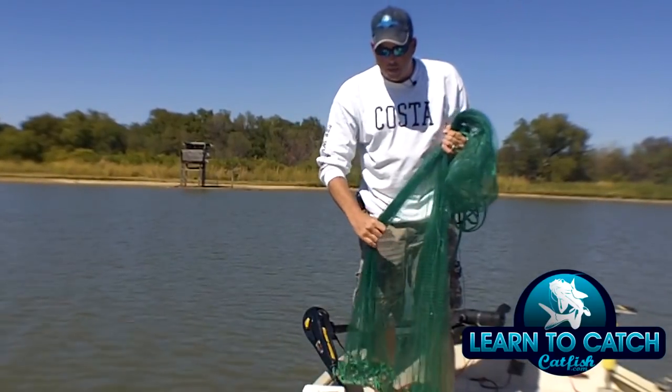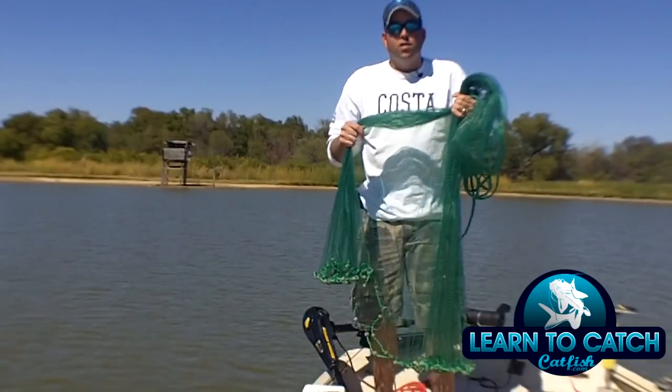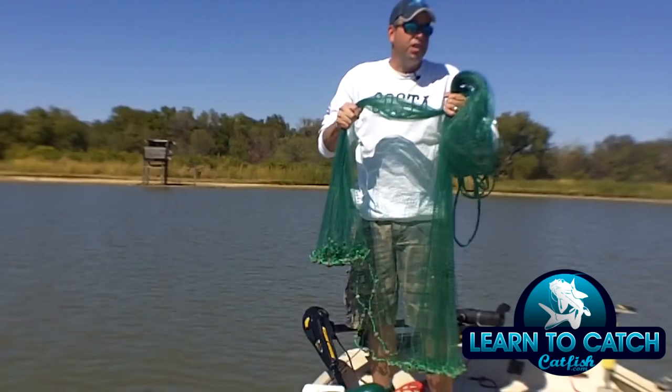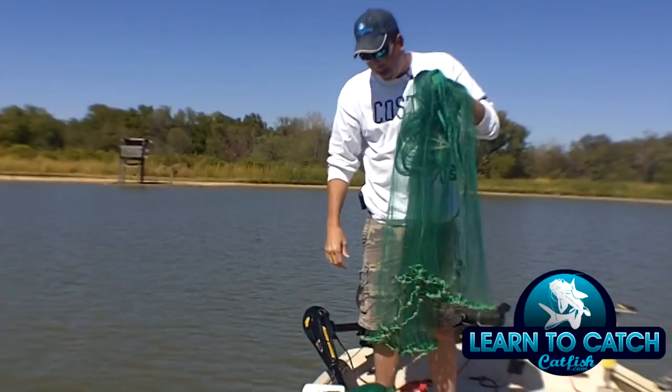Then I'm going to take the bottom of the net and I'm going to split the weights half in two. So I have half of the net in this hand and half of the net in this hand, and I'm just going to fold this right here over the top of my hand.